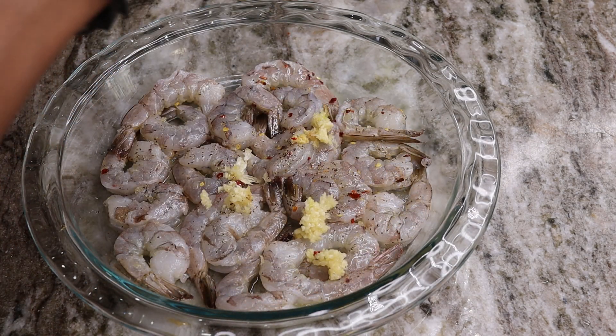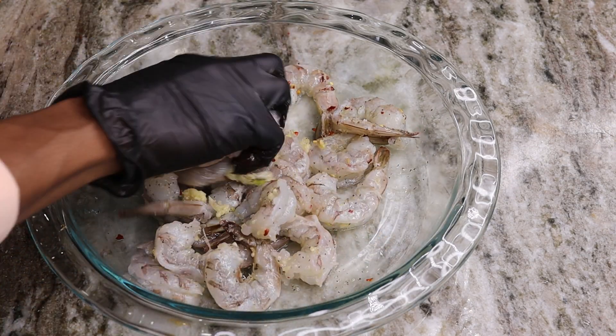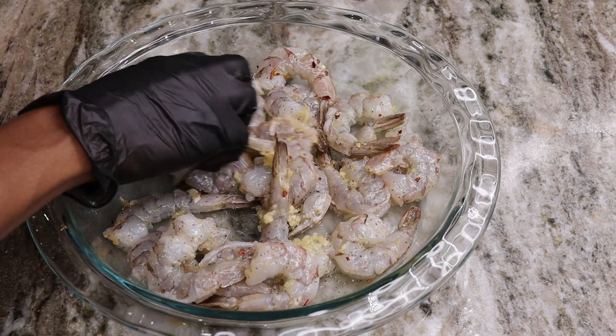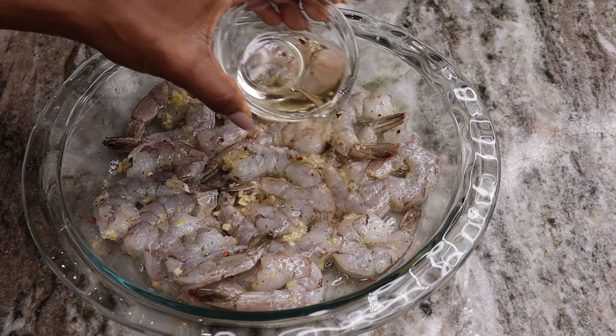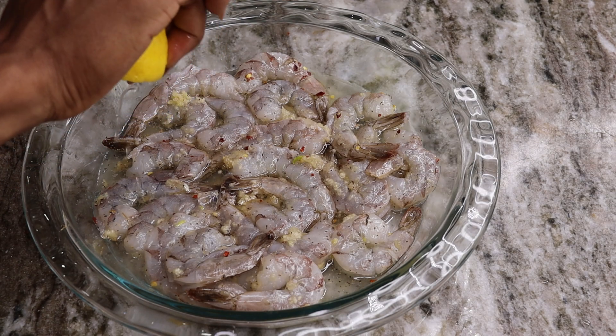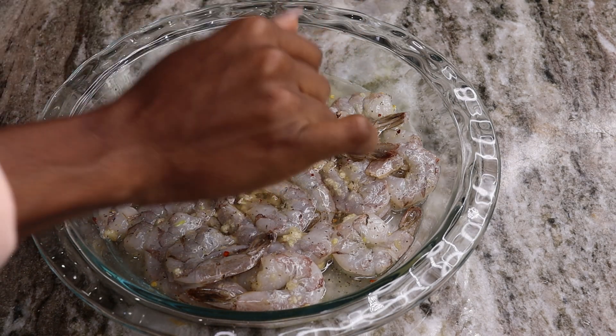Now I'm going to be adding in my minced garlic — give that another mix. And now I am going to pour in my cooking wine. A lot of you guys are probably going to ask, can I give this to kids? Yes, you can. Basically the alcohol from the cooking wine is cooked off once it's done cooking.